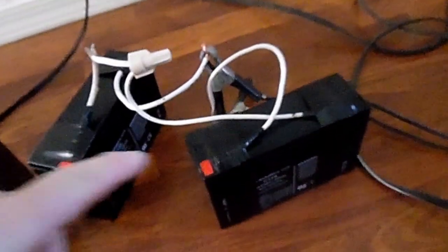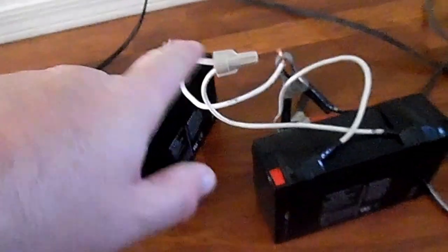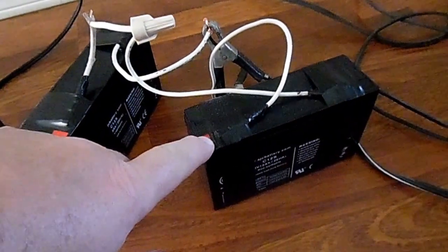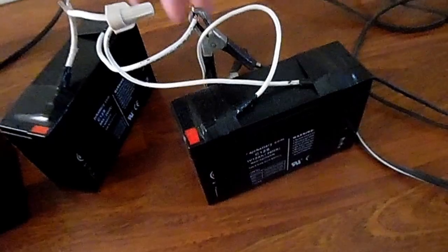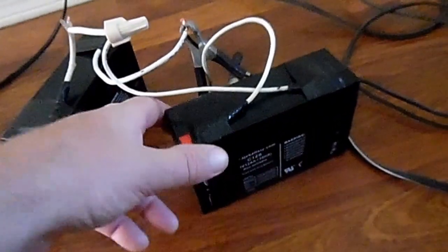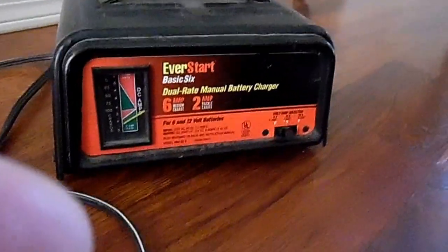What I've done to charge these at 12 volts is I've wired them in series. I've gone positive to the negative, and this positive over here runs to the positive on the battery charger. The negative on this battery runs to the negative on the battery charger. Now if you see this battery charger, I have it on 2 amps of charging.